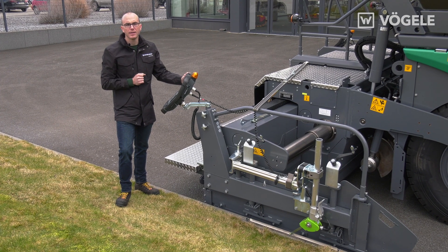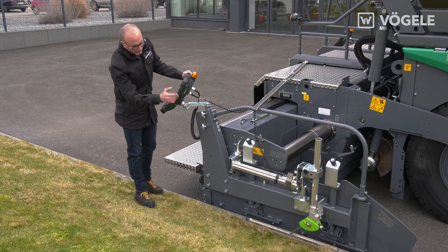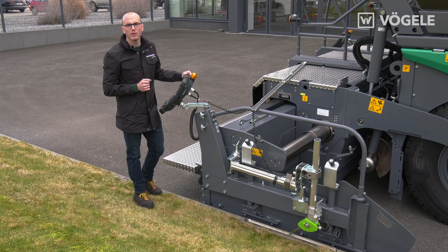To ensure that I can always keep an eye on the side plate during paving, the LED cross is also integrated into the sensor, as in all Fugler sensors.